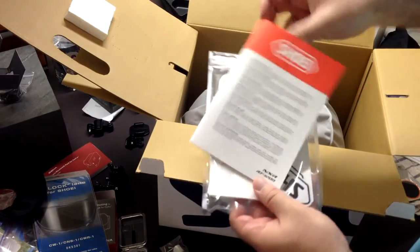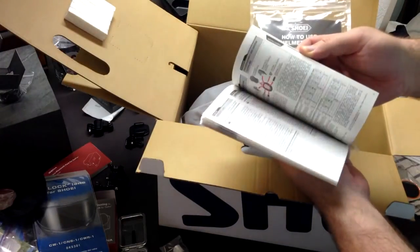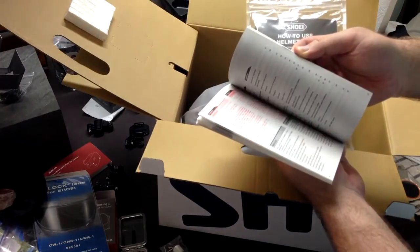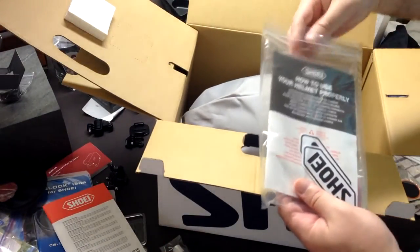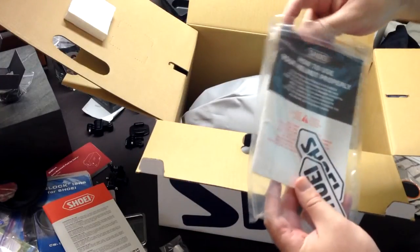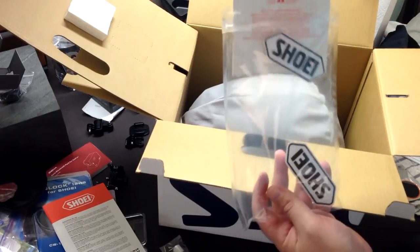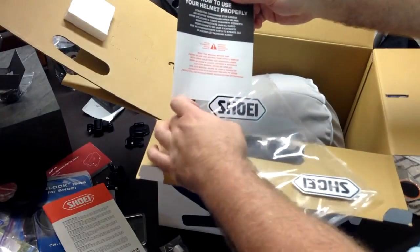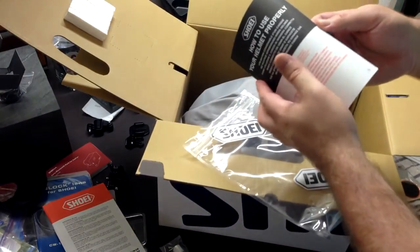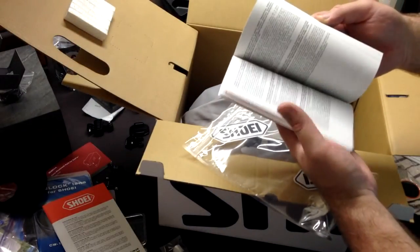We have some manuals in here - the full instructions in multiple languages, pretty short, looks like about ten pages. Basically going through all the normal stuff: how to use the vents, how to use the visor, how to replace the visor - all standard stuff. And we have how to use your helmet properly. I have a lot of stickers from all the stuff I've been buying; I don't put them anywhere but I have a lot of them.